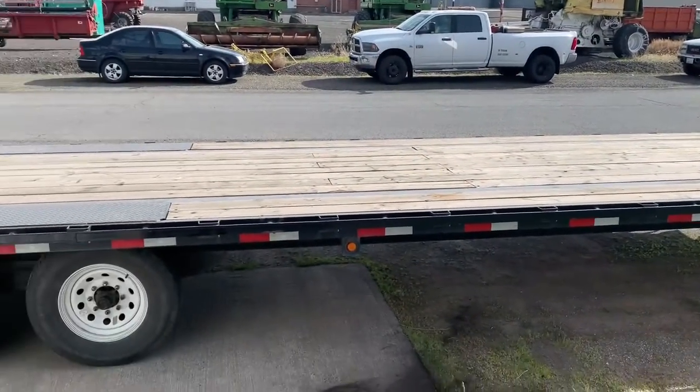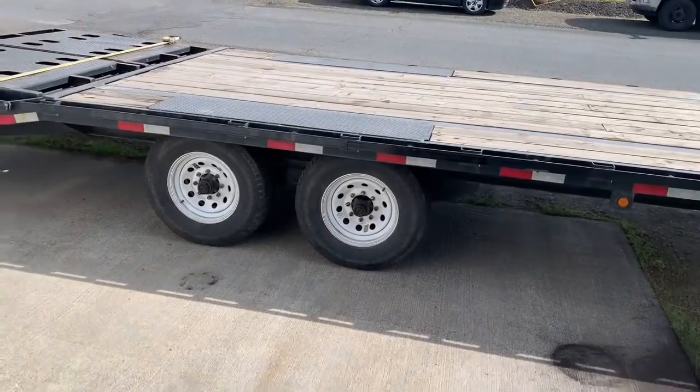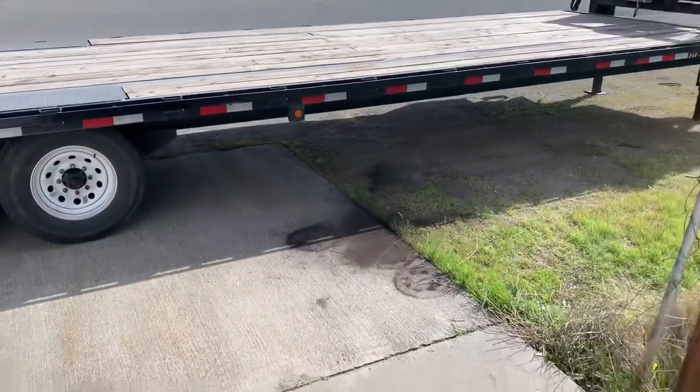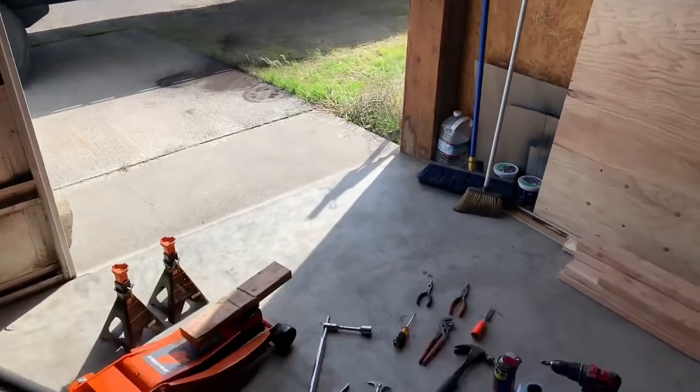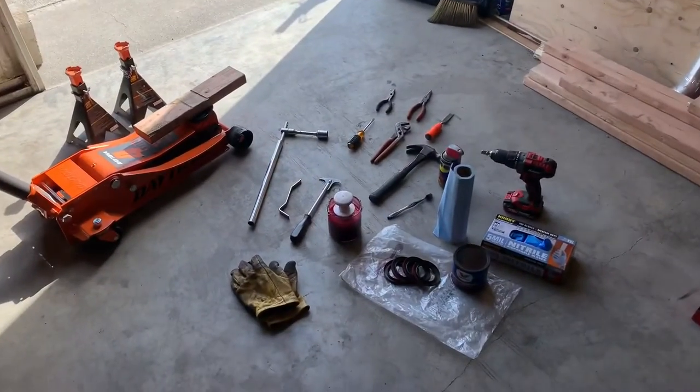Alright guys, welcome back to the channel. What's Up Hotshot. Today we will be doing a 30,000 mile service on my trailer, and I'll show you guys all the tools you're gonna need to do this.